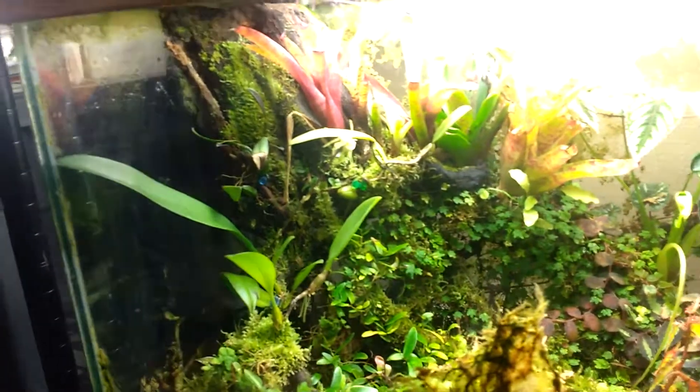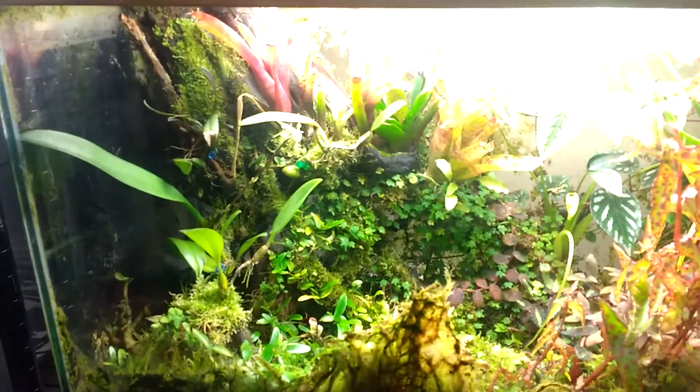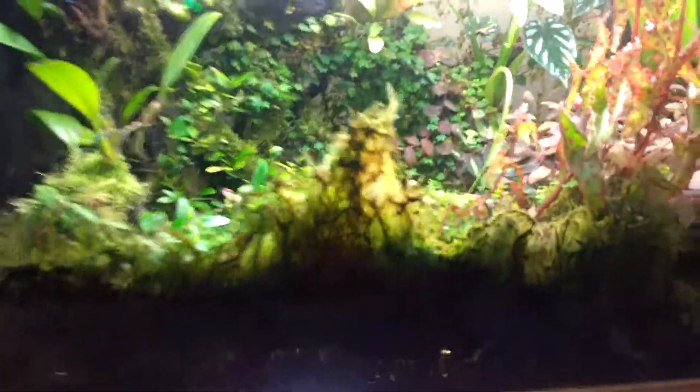Constructed with a lodgepole pine root buttress that I sustainably harvested from the wilderness. The bottom was created with egg crate, the lighting material, some zip ties, and window screen. You can see all the roots that have developed.